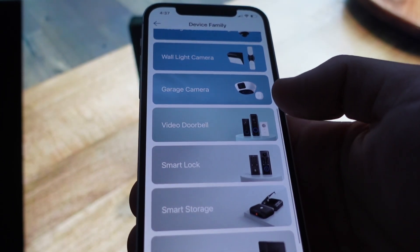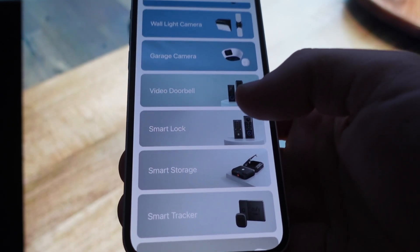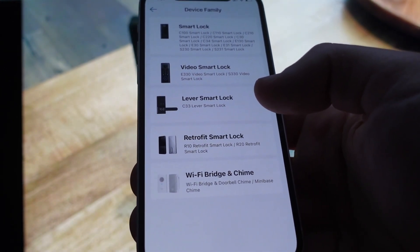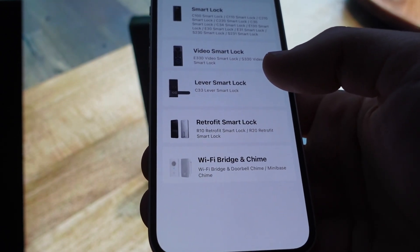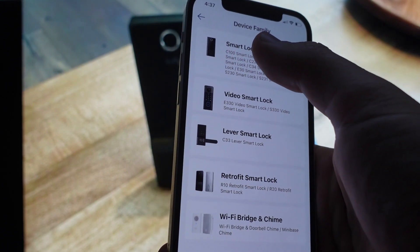Once you get to Add Device, come down and select Smart Lock. Once you select the Smart Lock option, you're going to have to choose what type of lock it is. Since we're doing the C30, we're going to select the top option.